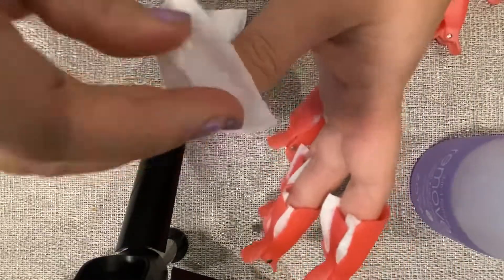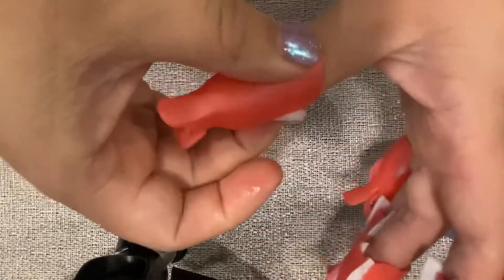And that's it. I like to do one hand at a time just in case I have to use my free hand to do something else, but you definitely can do both hands at the same time.